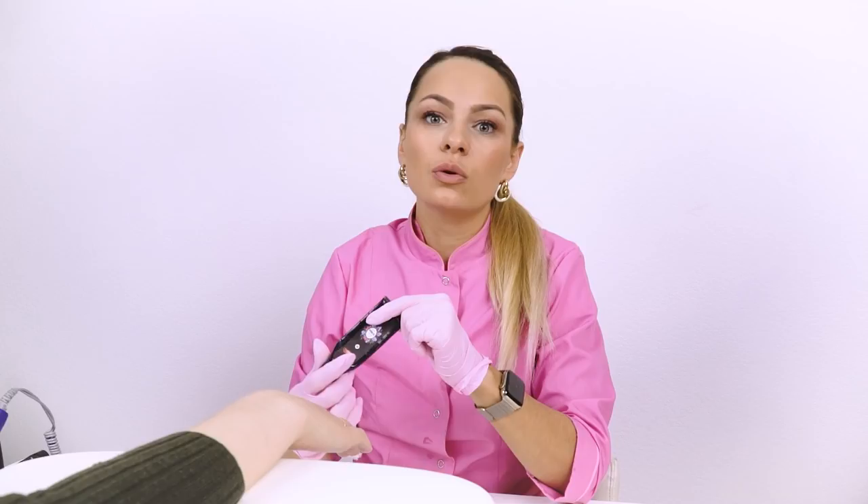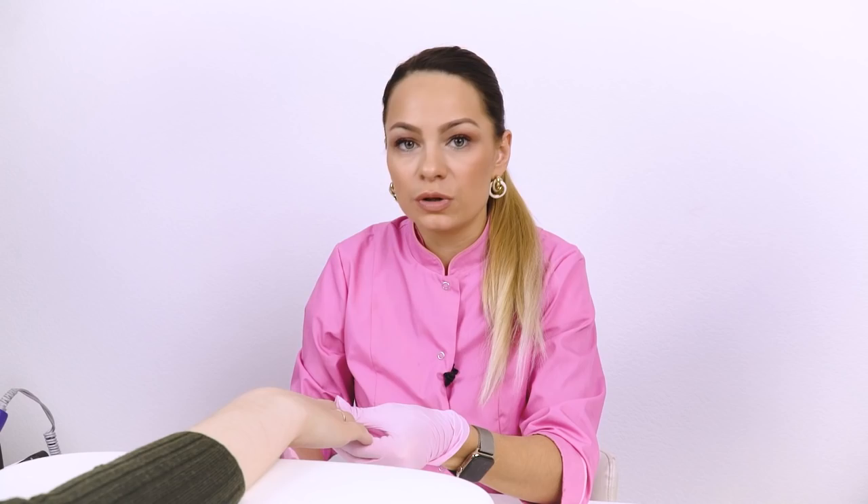Moving on to the coating. Applying all the preparatory products, which include an acid-free primer and a thin layer of a base coat. We will use Acrygel for strengthening, because it will not burn as much as a base coat for gel polish. Besides, the model's nails are too thin, and if you apply the base even with alignment, there may be liftings on the free edge. Therefore, we will strengthen the nails with Acrygel so they are strong and even.